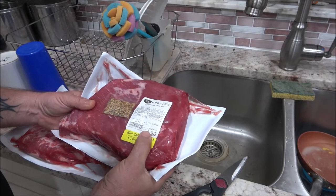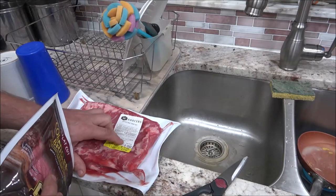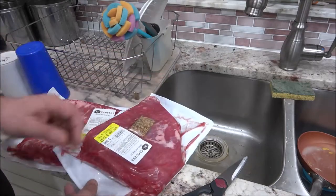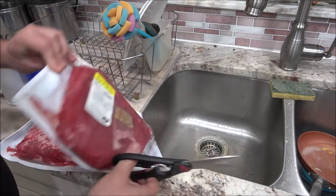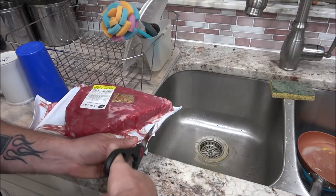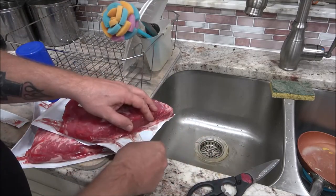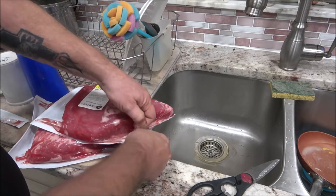Okay guys, so we got two of them here. This one's a little over two and a half pounds — 2.640 — and this one here is a little under two pounds, 1.950 pounds. So we're looking at a little over four pounds here. I've seen a guy on YouTube doing this — he stuck them in the crock pot just dry, didn't put any water or anything like that, and it made its own juices, which I'll probably be making some gravy out of.